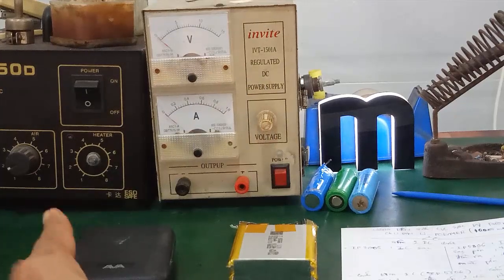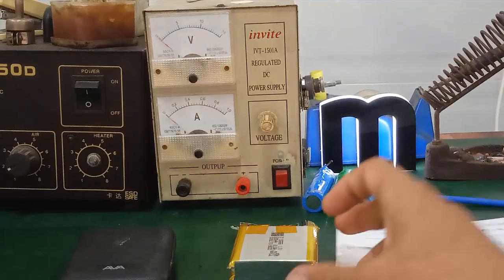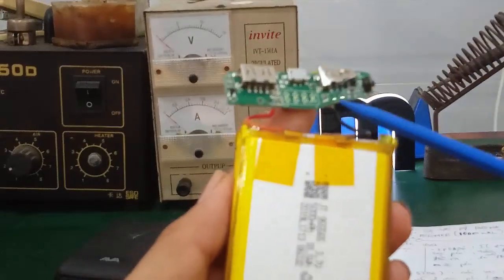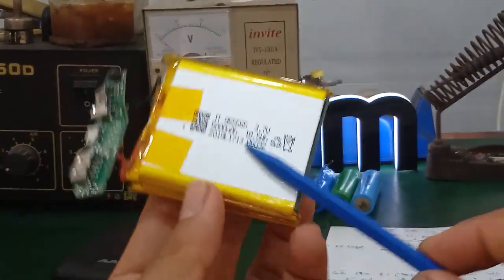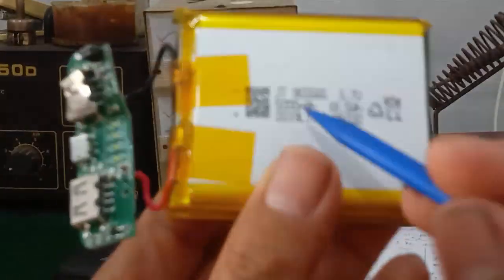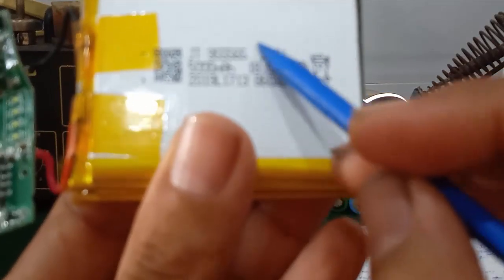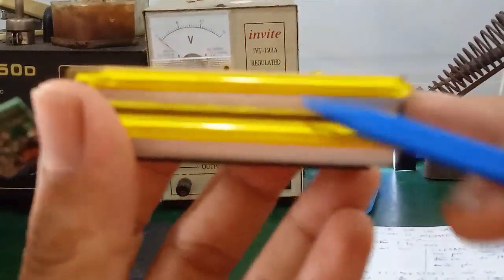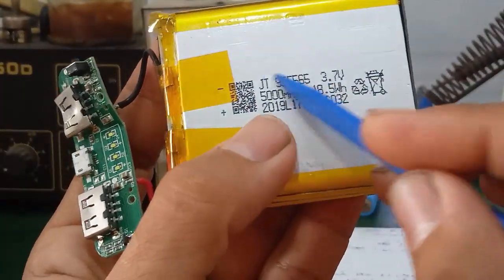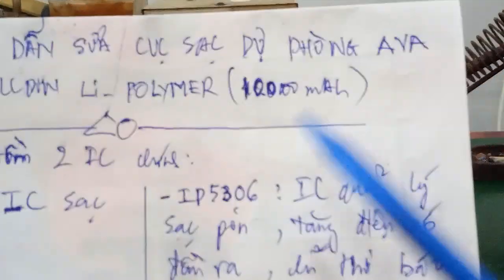Nó dùng cell pin Li Polymer. Khi tháo bên trong cục sạc dự phòng này ra, ở trên đây là cái bo mạch điều khiển của nó. Phần phía dưới này là 2 cái cell pin Li Polymer. Mỗi cái cell pin có dung lượng là 5.000 mAh và điện áp là khoảng 3.7V. Vì 2 cái cell pin này ghép song song với nhau, thì tổng dung lượng của nó là khoảng 10.000 mAh.